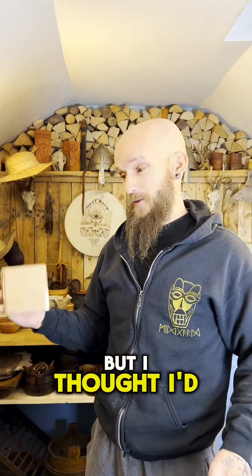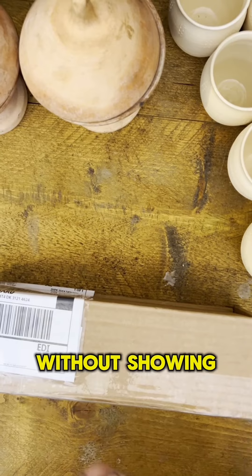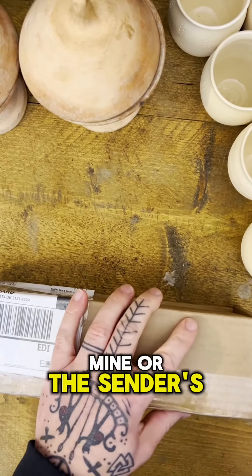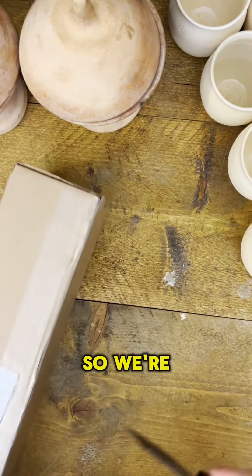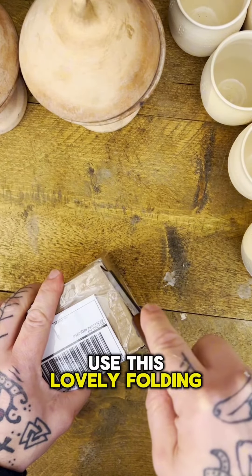Hey you guys, so I've just received a package and I'm very excited. I thought I'd hold on till I could get to the studio and do a little unboxing video. I was just working out how to do it without showing you my or the sender's address, so I'm gonna use this lovely folding knife.